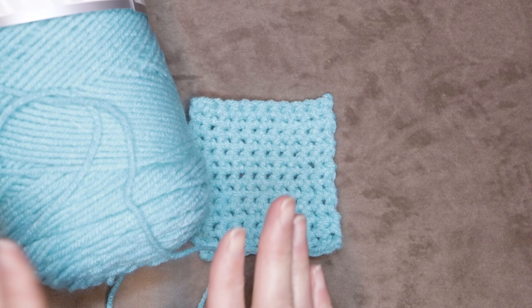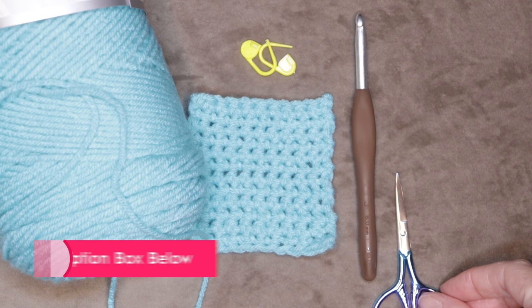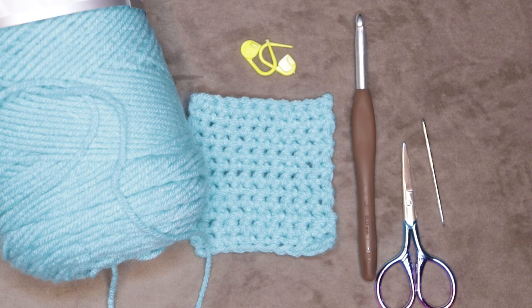To make this cute little single crochet coaster you will need your yarn. I'm using four weight worsted acrylic. I'll be using a six millimeter crochet hook. You'll want two stitch markers of some sort, a pair of scissors, and a darning needle for sewing in your ends. So let's get started.